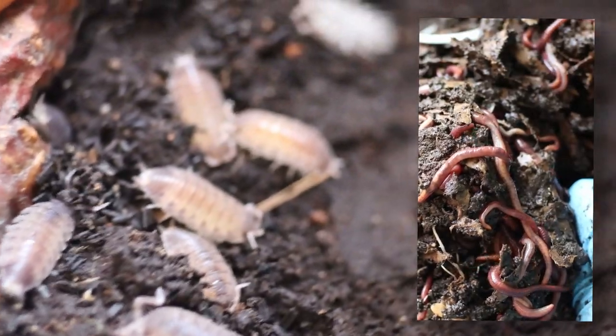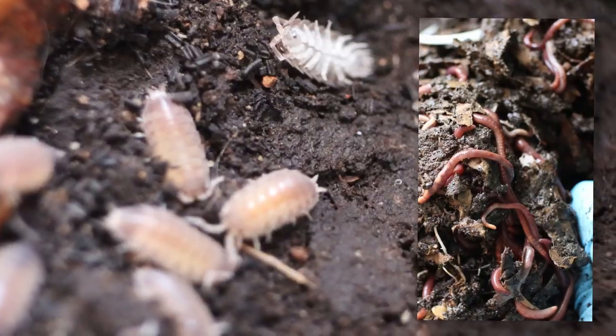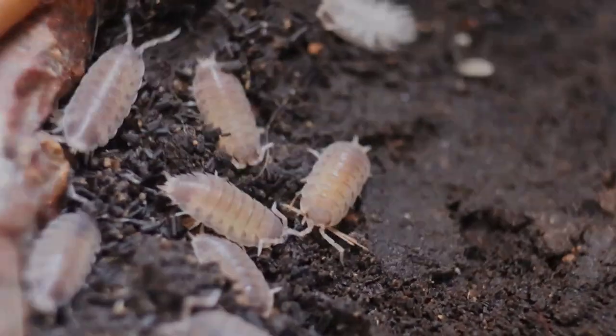Similar to earthworms, the guts of wood lice contain a number of microbes that help them feed on dead organic matter.